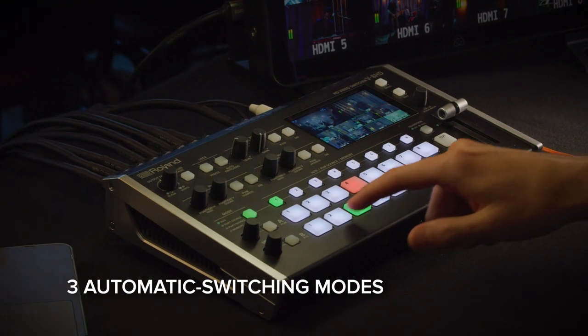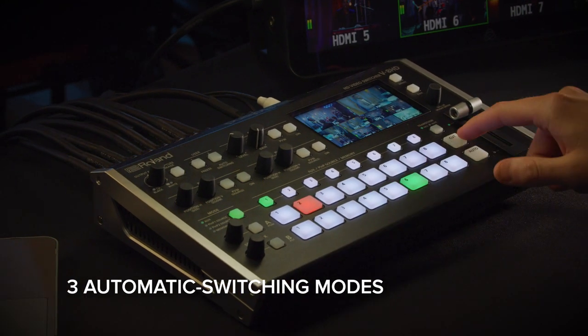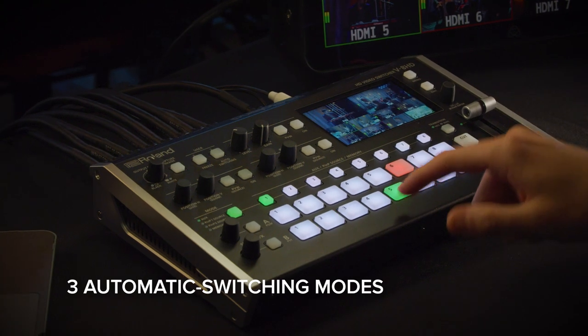And if you don't have an operator, the V8HD has three automatic switching modes to keep the production moving.